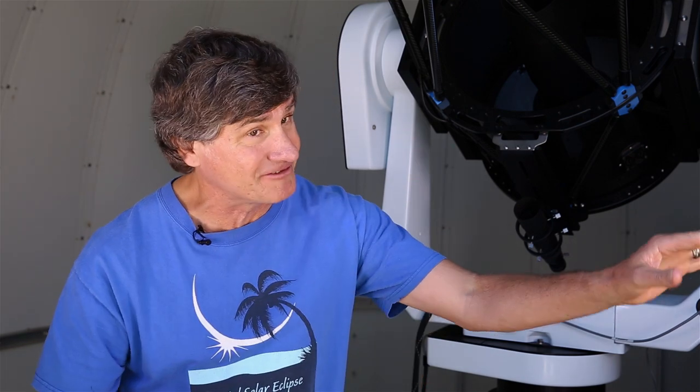The excitement building up to totality is extreme. So I suggest you go to the bathroom 20 or 30 minutes ahead of time, because when totality is approaching and you need to go, you don't want to have to go. You don't want to miss any part of totality.